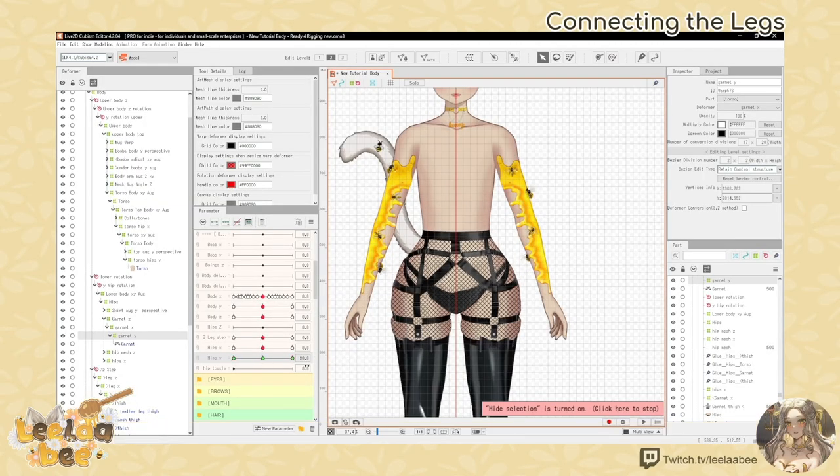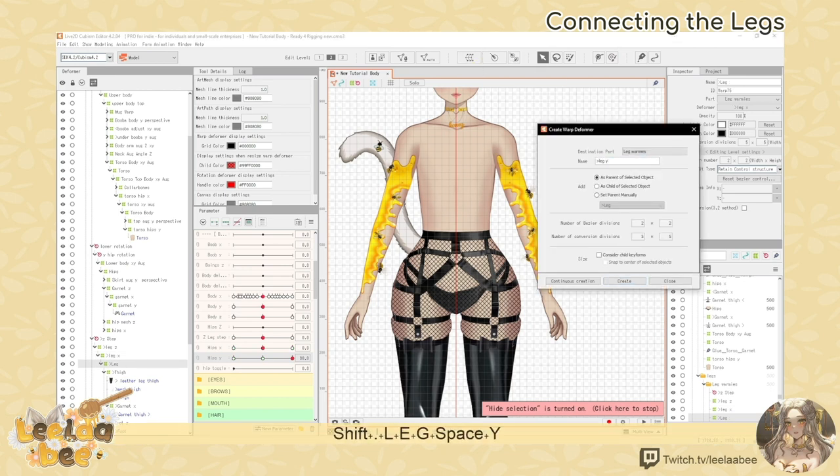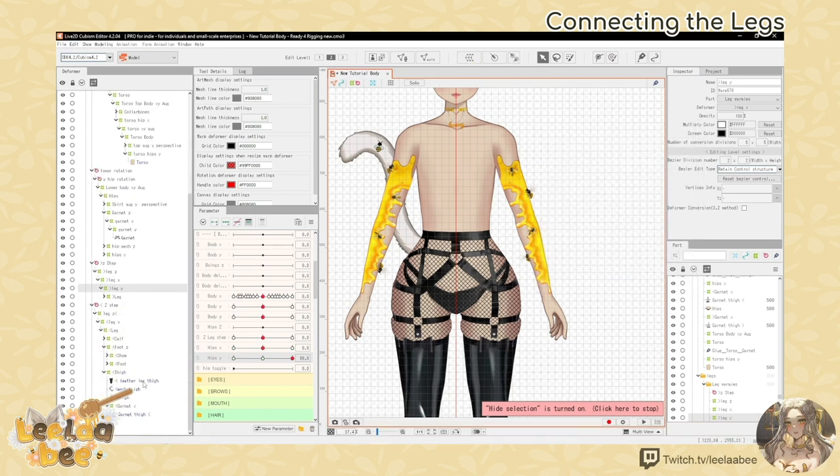You can also make a leg Y warp deformer — make sure that it is below leg X — and you can keyform them to hips Y and move them along with the hips movement.